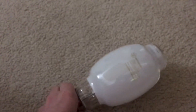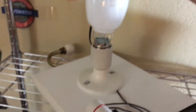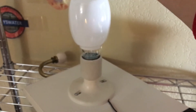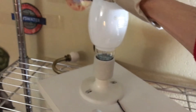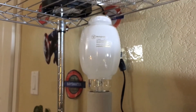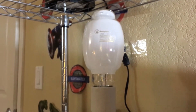I'm going to screw it into my fixture here. This is my first ever blown tubular 28 bulb that I'm actually going to be turning on, and it's going to be posted on my channel, which is very cool. I'm going to set the camera on the ballast so we can get a good view of the whole bulb itself, and I'm going to turn off this CFL bulb so we can get a better view of it turning on.